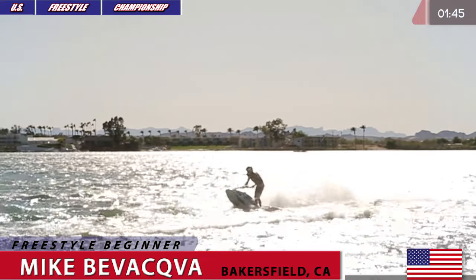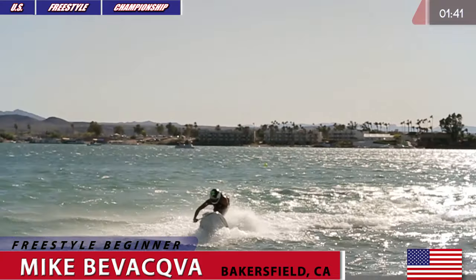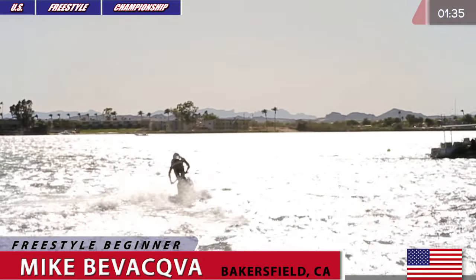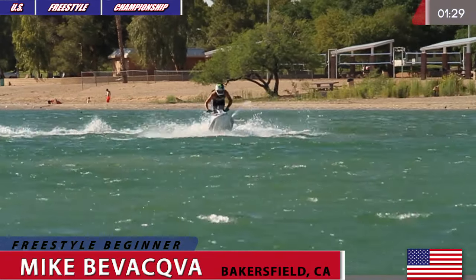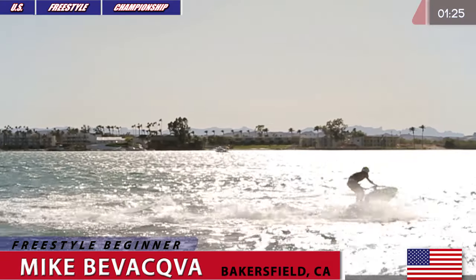Mike Biwakwa is on the water right now. Goes for a flat spin 360 — not bad at all. First time ever competing at the West Coast Run of the US Freestyle Championship, 22-year-old rider Mike Biwakwa riding his DVX powered by TPE.